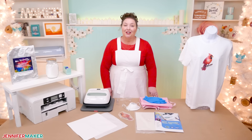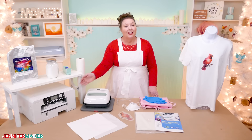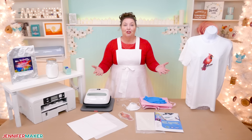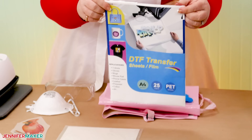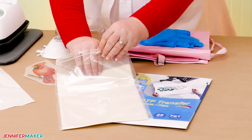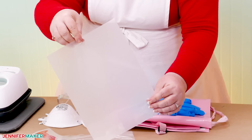For this project, we need our sublimation printers. I'm using my Sawgrass today, but you could also use an Epson with sublimation ink in it — it must be sublimation ink. You'll also need a heat press that works for sublimation. I'm using a Cricut EasyPress today, but you could use a Cricut Autopress or a traditional clamshell press. Instead of using traditional sublimation paper, we're going to print onto a special film. I've tried a couple, and the one I like best is this Ghidorah Transfer Film — a special PET film that will accept sublimation ink and is thin enough to go through our printer.